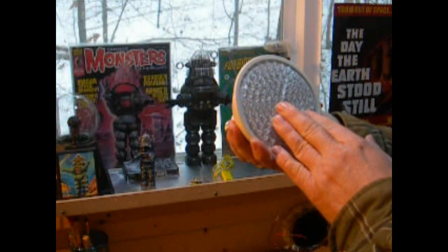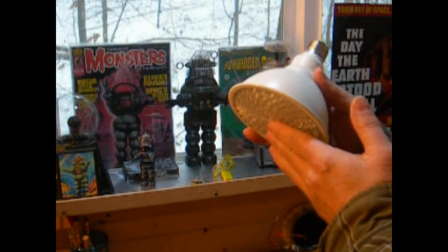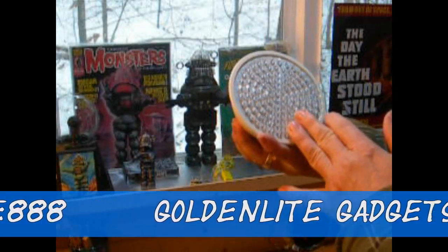Five watts a piece. And I got these on eBay. After shipping, they're about $15 a piece, which ain't real bad. It's really cool.